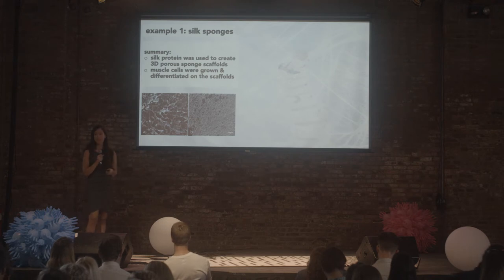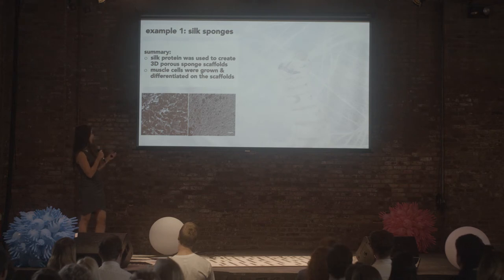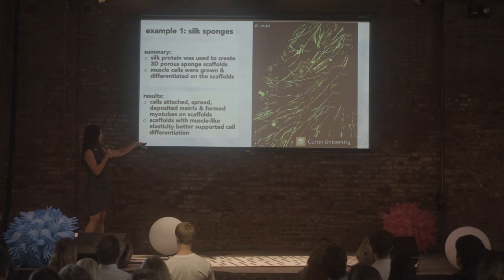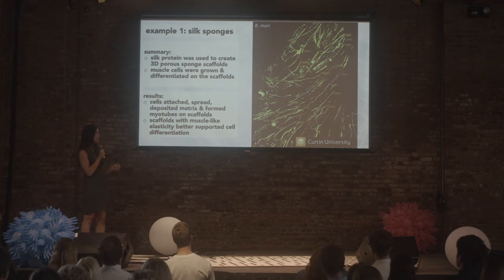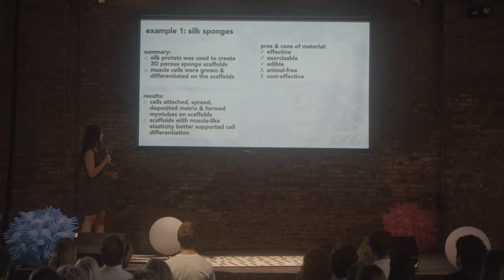I'll go through a couple of examples that could be potential cultured meat scaffolds. This research from Curtin University in Australia used an aqueous silk protein solution to make porous sponges. They seeded muscle cells in these — the photo on the right is one millimeter by one millimeter in height and width and about a tenth of a millimeter thick. The green lines are the outline of the muscle cells, and they're all nicely aligned, which looks promising. Silk seems like a promising scaffold: it's biocompatible, flexible, customizable, and actually edible — though I've heard it's a bit chewy. However, it's not animal-free because we use cocoons from silkworms, though we could use recombinant silk, which would likely not be very cost effective.